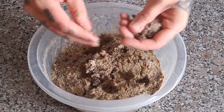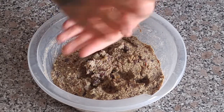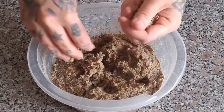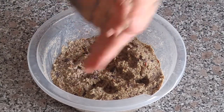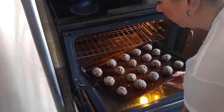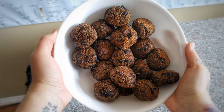You want to roll these into small, uniform balls so they cook evenly. Once you've got them all rolled, throw them in the oven at 425°F for about 20 minutes. There's the final product — 20 minutes was perfect! You can use these in salads, as a snack, or throw them in a wrap with veggies.